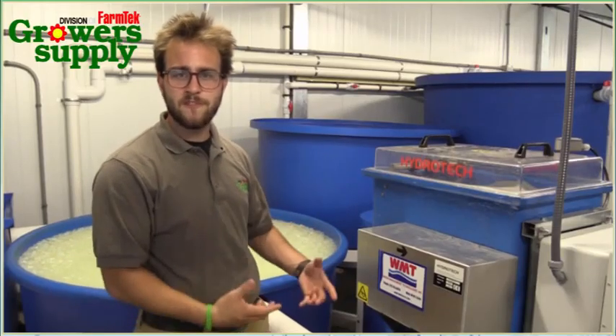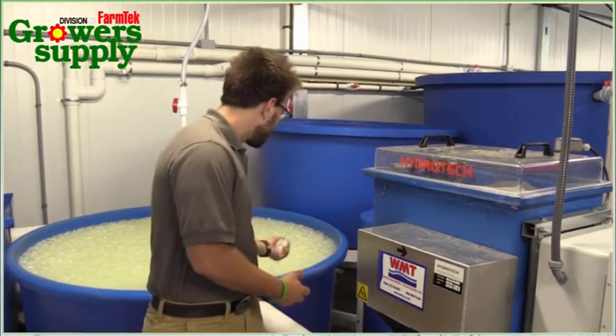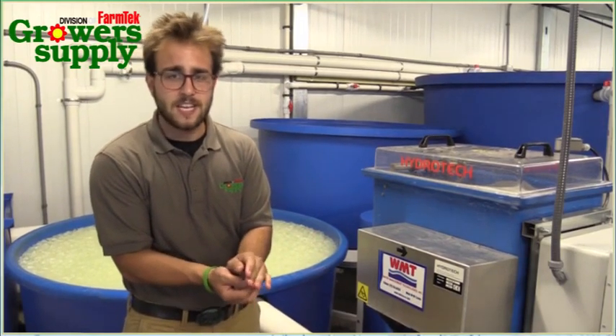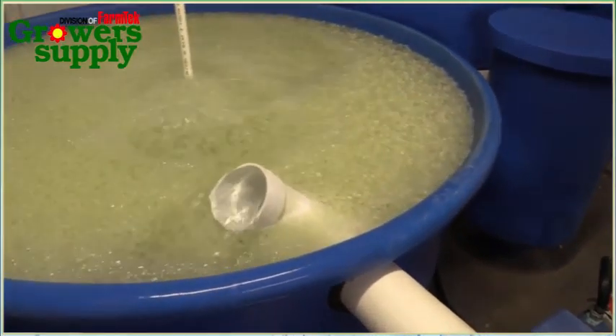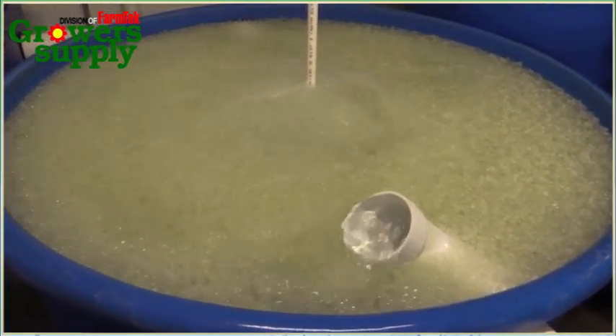The water flows from the drum filter to the biofilter. The biofilter is packed with media that has a high surface area for bacteria to grow on. It takes the ammonia produced by the fish and converts it to nitrites and then nitrates. That way, the water is safe for the fish and provides nutrients for the plants.